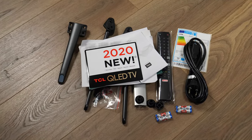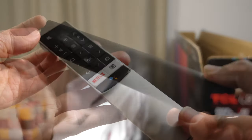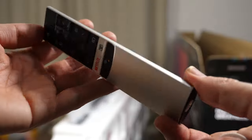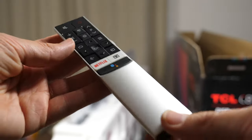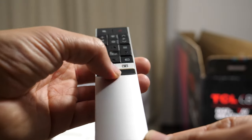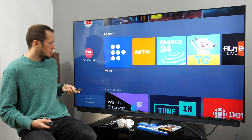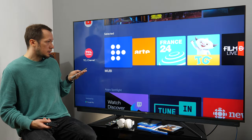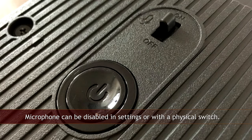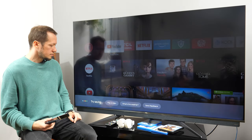Two remote controls are supplied with this TV: one standard remote with 45 buttons and a more compact smart remote with 20 buttons and a built-in microphone. Both remotes have Netflix buttons so you can directly open the app even if the TV is in standby. Remotes fit nicely in hand, have a good layout and worked perfectly fine during the test. Apart from the microphone in the smart remote, there is another one in the TV itself, which can be activated by saying OK Google.